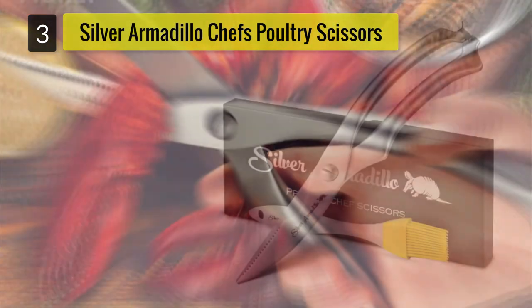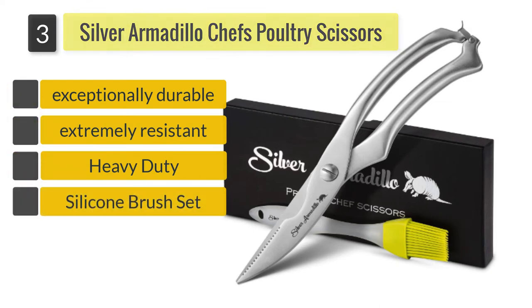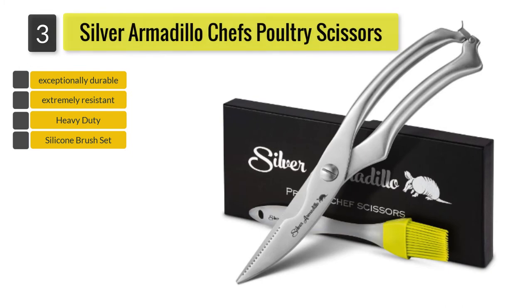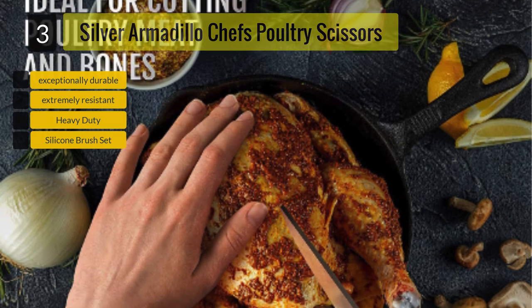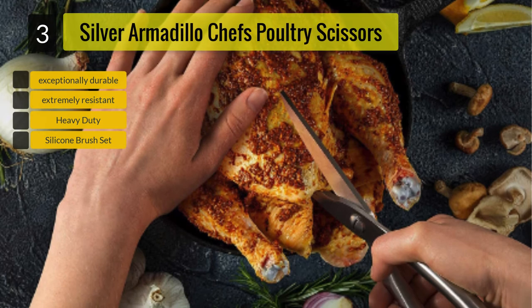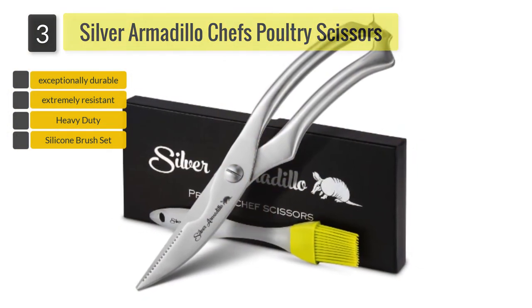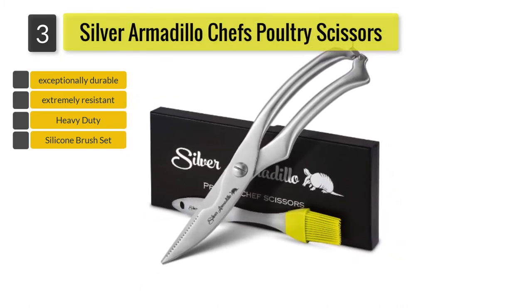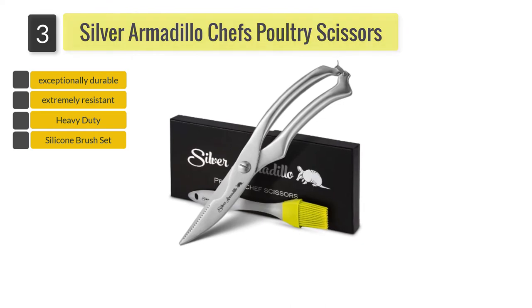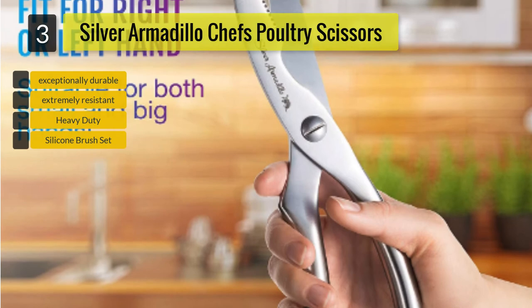Number 3: Silver Armadillo Chef's Poultry Scissors. The whole shear has been made of stainless steel with a grade 2 CR13, a special type of steel that is highly resistant to corrosion and retains the sharpness of the blades for a very long time, meaning you do not have to sharpen the blades often. The handles do not have loops, making it suitable for anyone regardless of hand size. You can use your whole palm to grip the handle and apply pressure, which is better than using only one or two fingers.